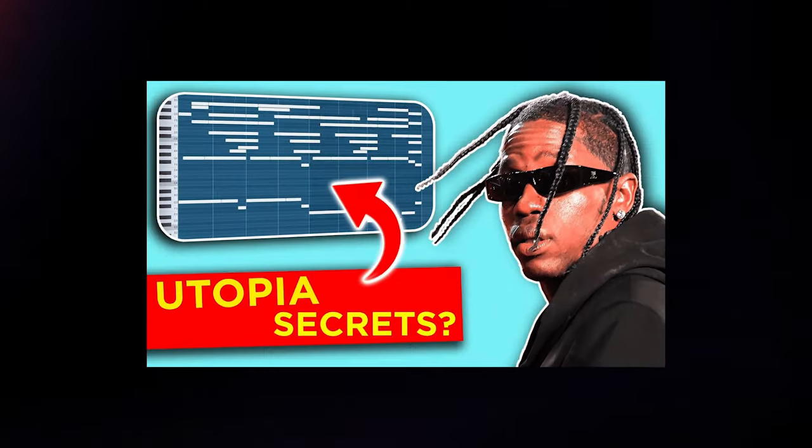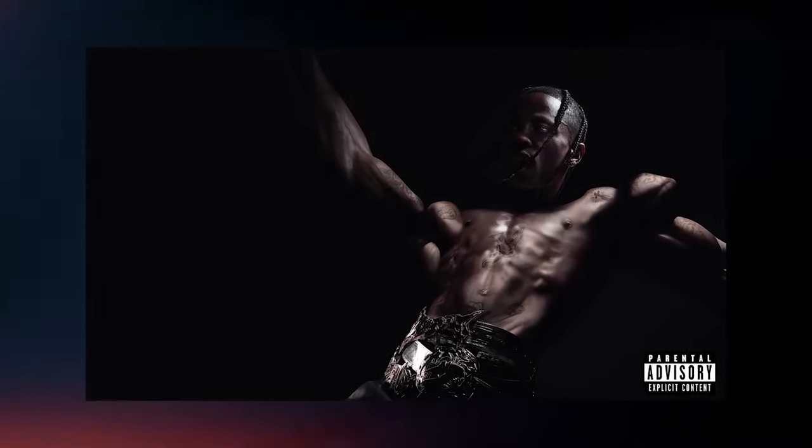Alright, so I know in my recent Utopia video I said it'd be the last, but I lied. And just last night, Cartier premiered some unreleased tracks, so I thought in today's one, I'd make a beat in the style of Fiend on the Utopia album.